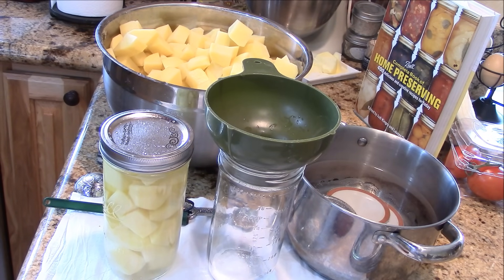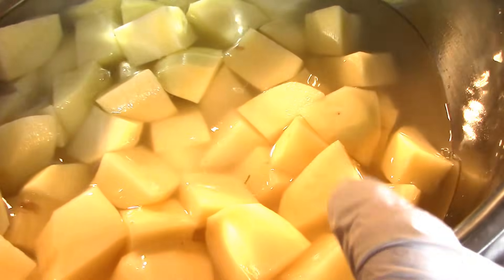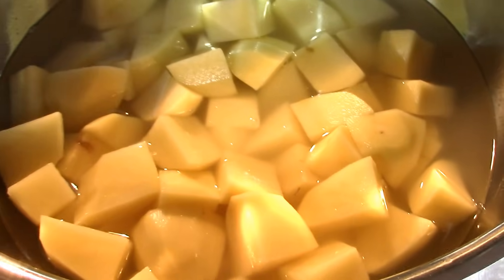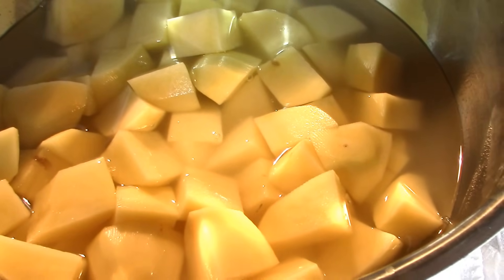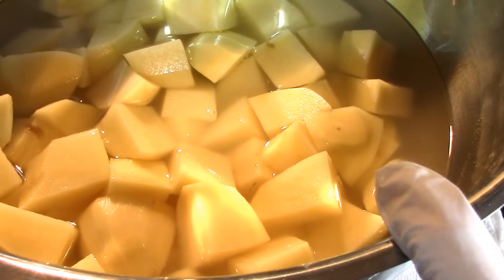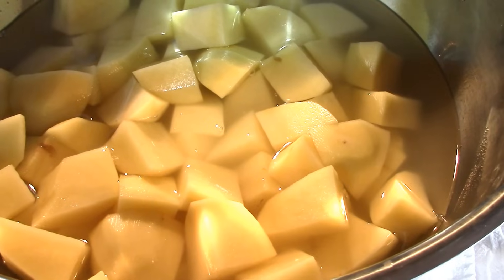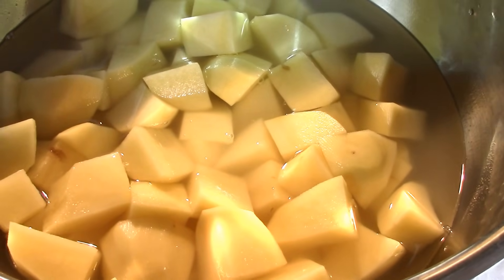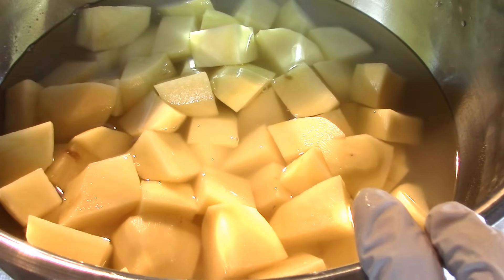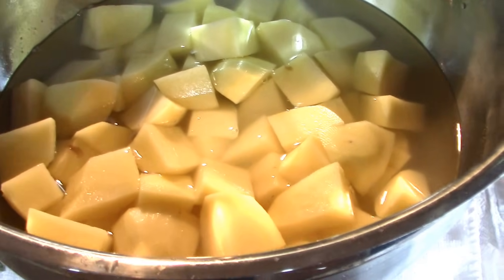I've got about two to two-and-a-half pounds of potatoes left. I'm going to peel and cube the rest, fill the bowl with fresh cold water and more Fruit Fresh, and keep it in the garage refrigerator overnight — it's getting close to dinner time. I'll do another canning session tomorrow afternoon or morning. This is probably one of the easiest things to can.